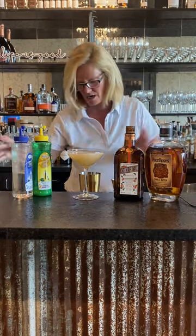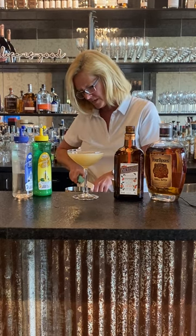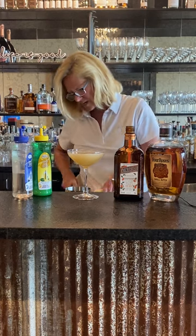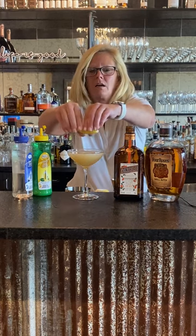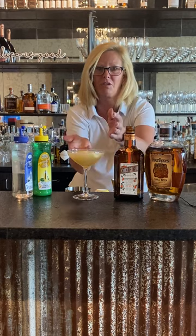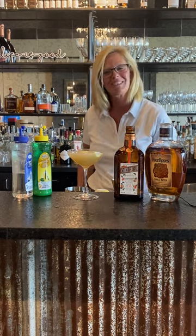Then I'm gonna garnish it with a lemon twist — a nice little lemon twist just like that. You almost want to make like a little boat and then float it along. And that's my bourbon sidecar.